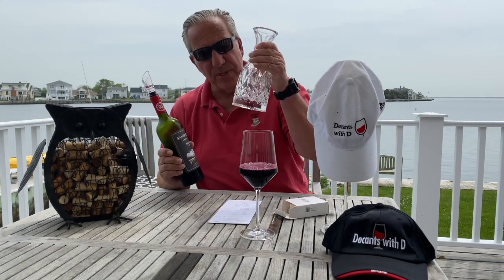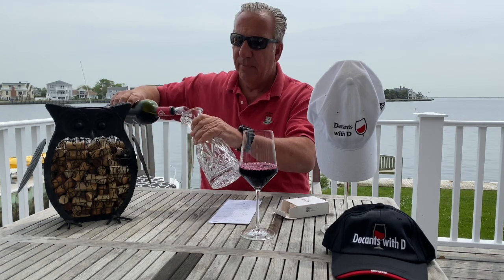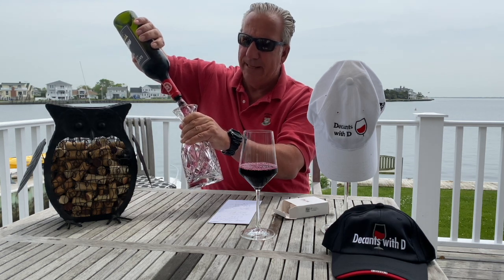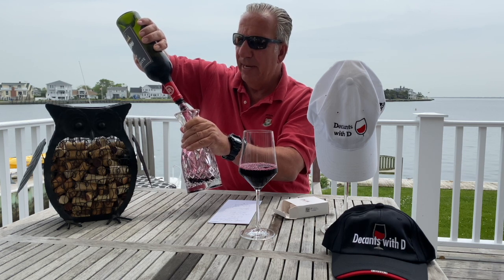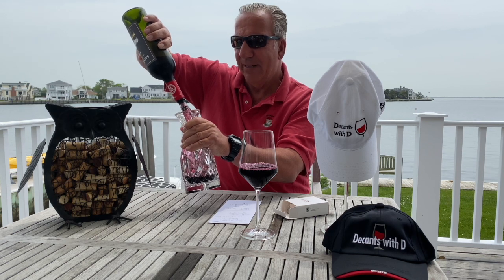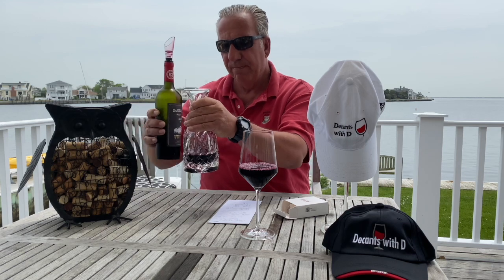You can also use this to actually accelerate the decanting process with the decanter by just pouring the entire bottle content through the aerator into the decanter, and then the wine is ready to be poured right away, and it shaves off at least 30 minutes of your decanting process. That's how easy it is to use. Try it out, you can buy it on Amazon.